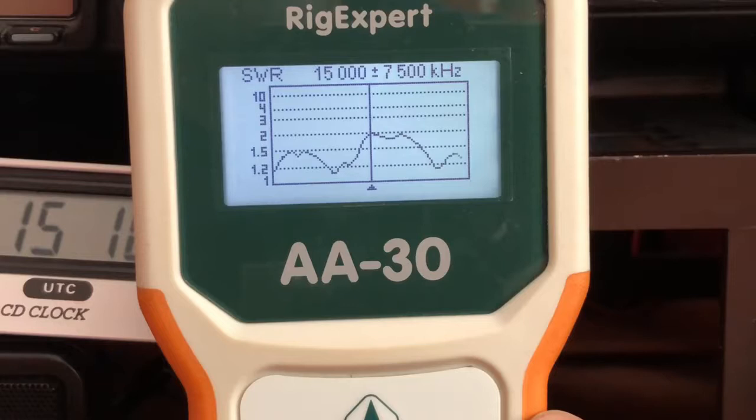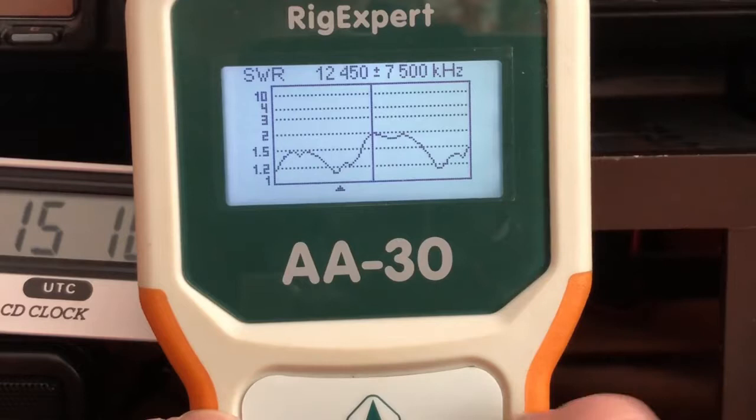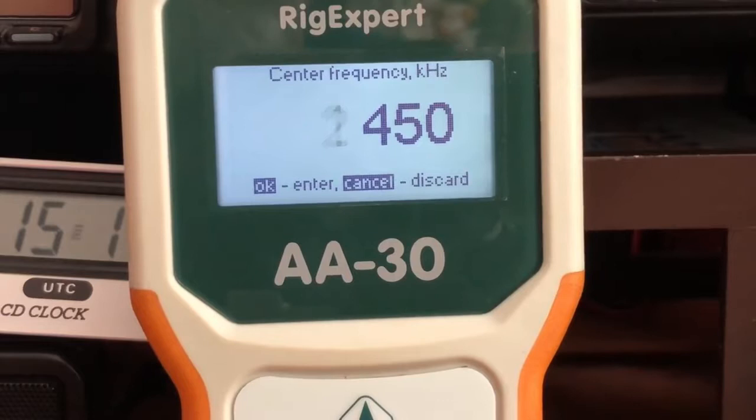Watch the SWR — as you can see it never got above 2:1. The sweet spot on that antenna appears to be around 12.45 megahertz, which is nothing I'll ever be using, but it doesn't matter — everything else is 2:1 or below. Now let's go back to frequency and start at the 160 meter band. I'll go to 1.9 megahertz and check this.